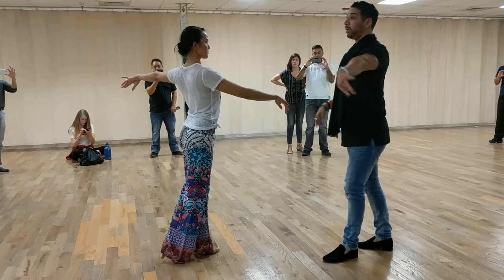One, two, three. Five, six, seven. And we go one, two, three, five, six, seven. Now one, two, three, five, six, seven. One, two, three, five. Six, seven, one. Two, three, five, six, seven. One, two, three, five, six, seven.